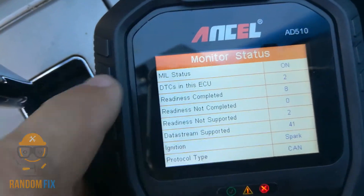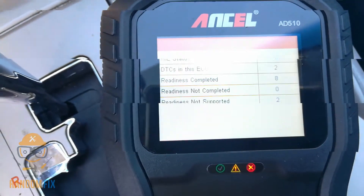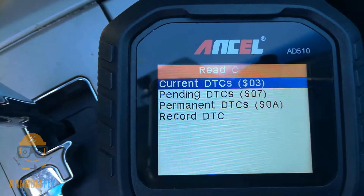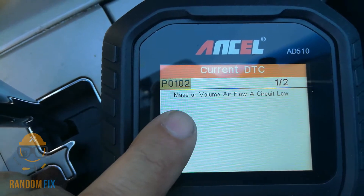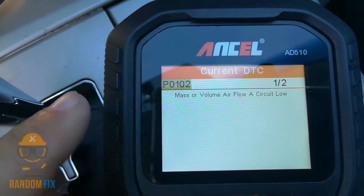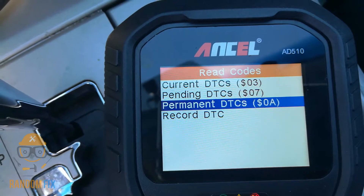We've got two diagnostic trouble codes in the computer. Now that the check engine light is on we've got to get this taken care of. I'm going to show you guys the code quickly — I triggered this just for video purposes. I got a P0102, which is the mass or volume airflow circuit. It gives me the codes and definitions right on the spot, and the screen is fully color so you get really good contrast.